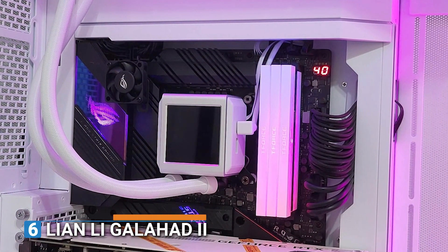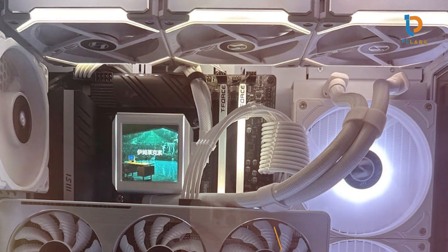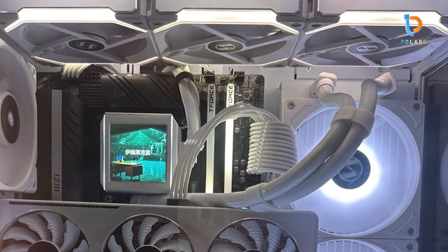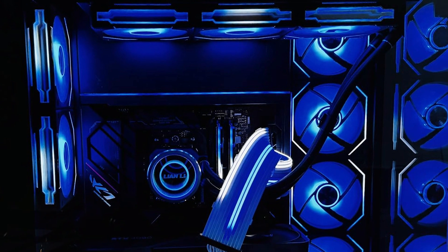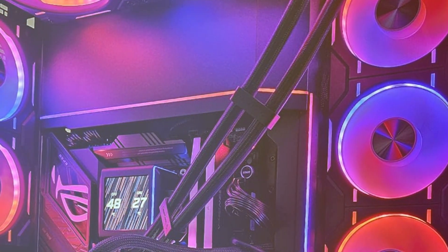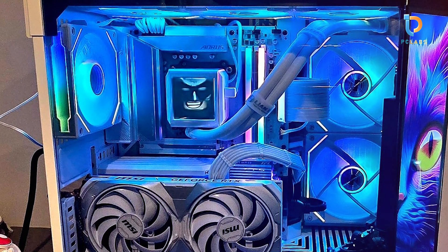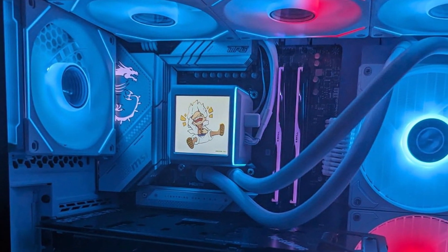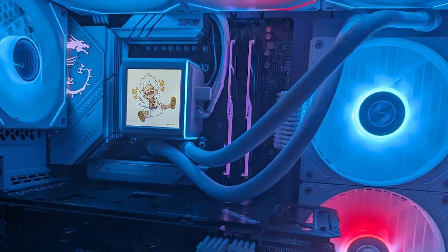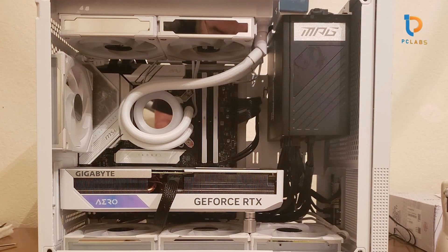Number 6: Lian Li Galahad Li Trinity 360mm. The Lian Li Galahad Li Trinity 360mm is a stunning AIO cooler that combines exceptional cooling performance with premium aesthetics. The 360mm radiator is designed to provide maximum cooling efficiency, making it ideal for high-performance CPUs. The cooler comes with three powerful 120mm fans that provide excellent airflow while maintaining quiet operation. In terms of quality, the Galahad Li Trinity stands out. The pump is made from high-quality materials, ensuring long-term reliability and quiet performance. The tubing is flexible for easy installation, while the aluminum radiator enhances heat dissipation. The cooler's overall build quality ensures it will perform well over time without losing efficiency.